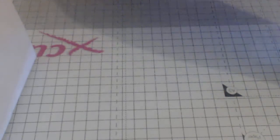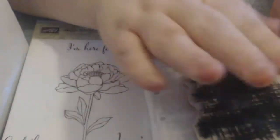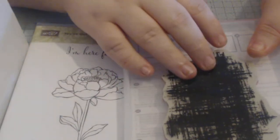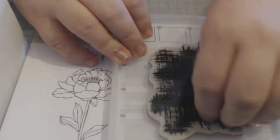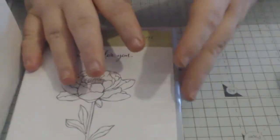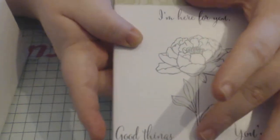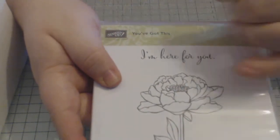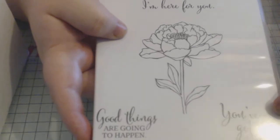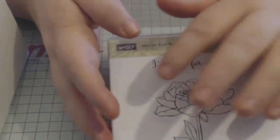Then we have this one, which is a two-part stamp set. You get a background which I really like — quite pretty — and I think it would be nice with a few different tones of colour, whether reds and pinks or blues, greens, browns. Then you've got this flower which I absolutely love as the focal point of your image. 'I'm here for you' — something you can send when someone's having a hard time, just to let them know you care. 'You got this.' 'Good things are going to happen.' I really like this one.